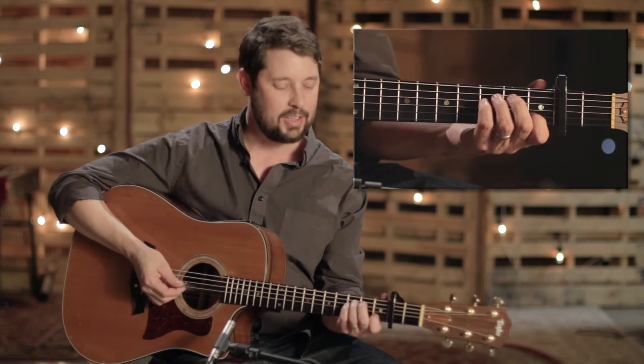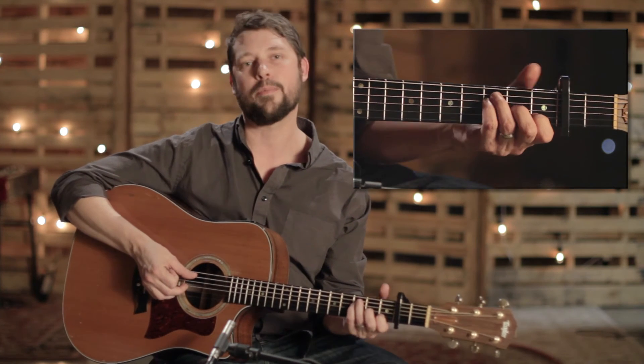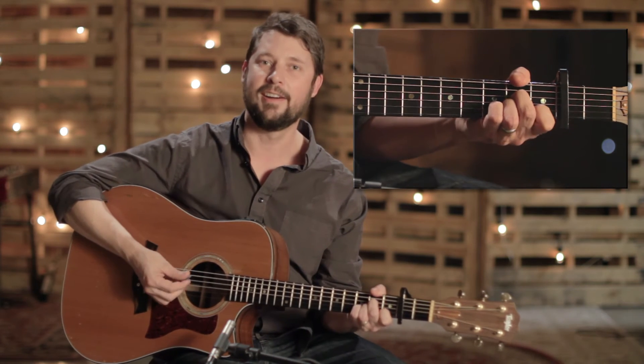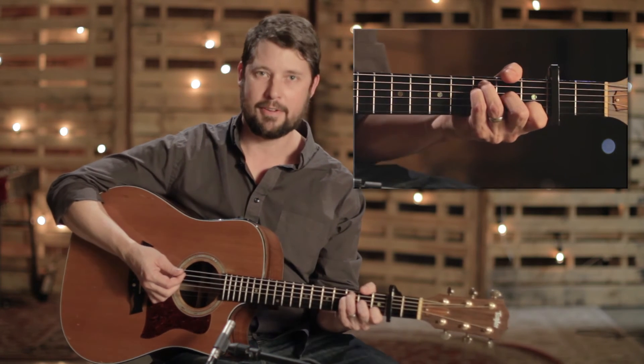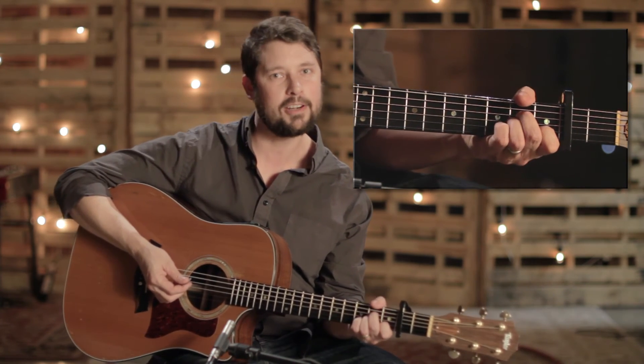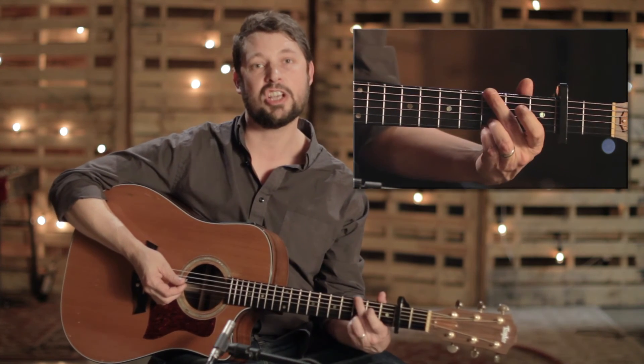Just to cover that one more time: the verse is A minor, F, C, and G. The pre-chorus is F, C, G, A minor. The chorus is C, G, A minor, F. And lastly, the bridge is F, C, G, A minor — and then the second time through, F, C, and G gets two measures.